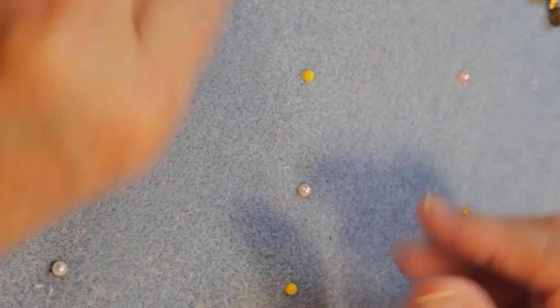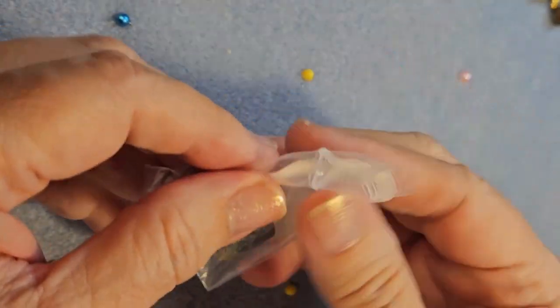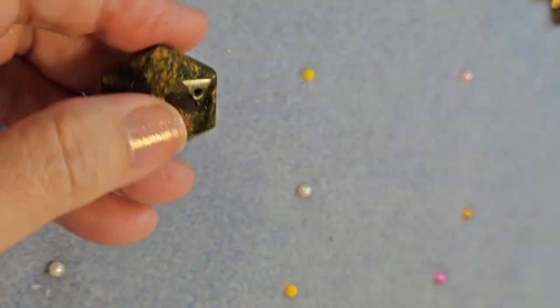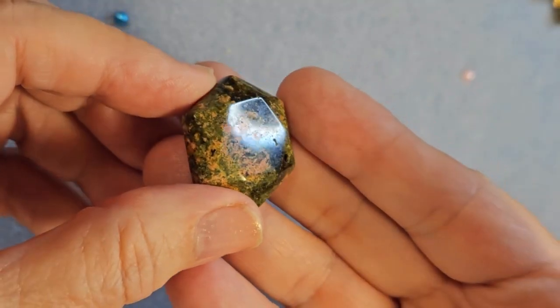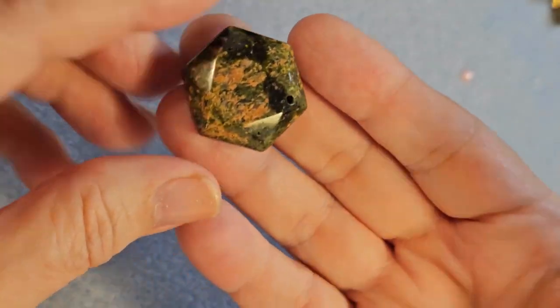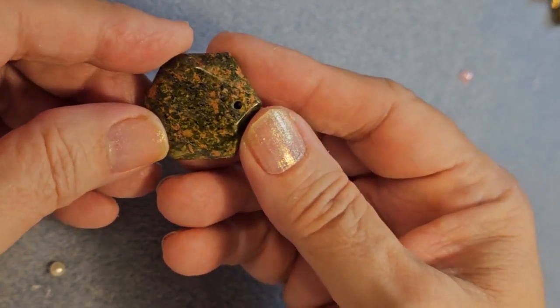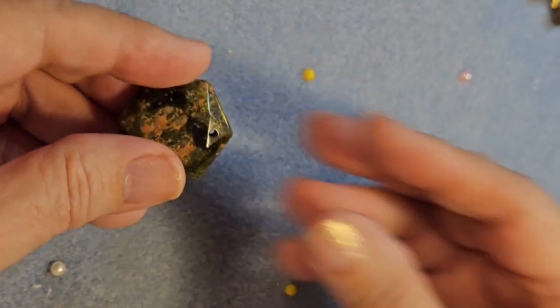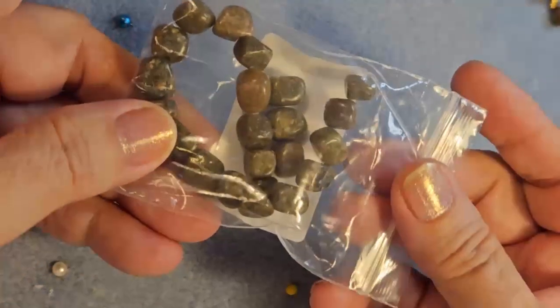First up on the list from the bargain bead box for August will be this Unikite faceted hexagon pendant. Now isn't that beautiful? What's lovely about this pendant, besides having the hole already drilled in it, is that it's as beautiful on one side as it is the other. So if you're wanting to make a bold statement, use one side; if you want not so bold a statement, use the other. They're both gorgeous.